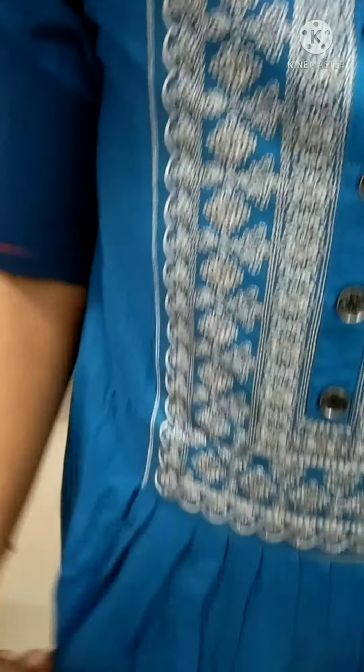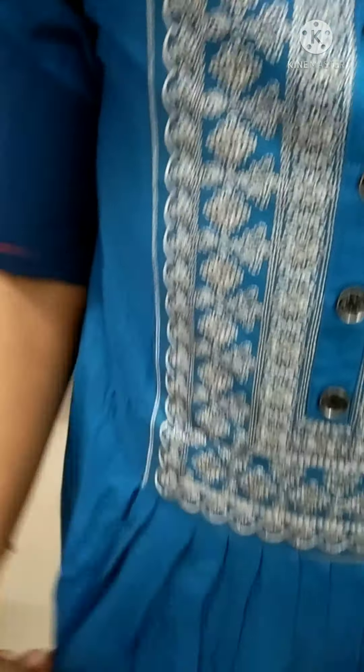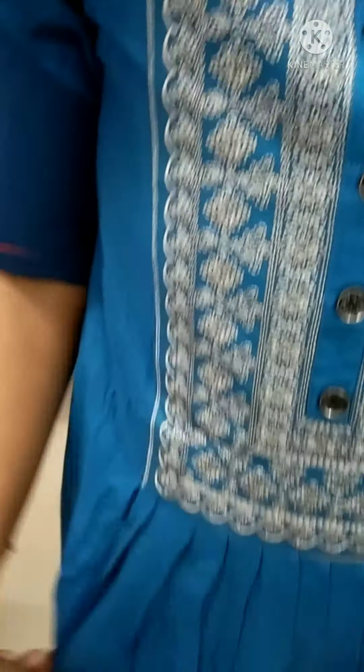First, we have a blue shade. This is the color pattern. This is the latest model. We have a pleat on the front and a pleat on the back. This is the line.